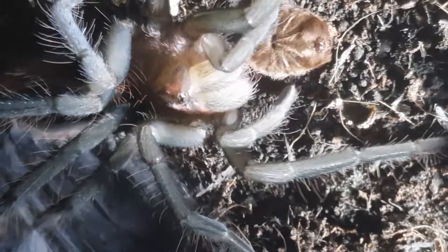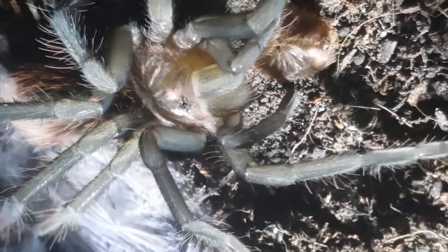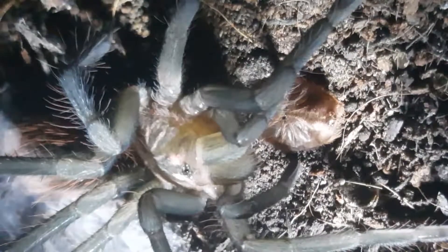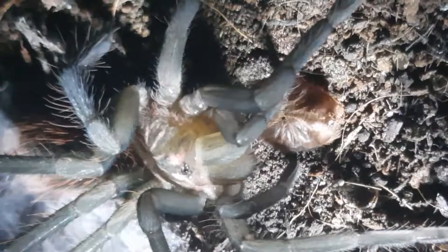No idea why. You can see in the corner she's got a water dish, so she's not doing it for moisture. She ate the week before she molted, so I don't think it's particularly for nutrition either. But for whatever reason, this particular spider was determined it was going to eat its molt. Thank you very much for watching. Keep an eye out for the next video uploads coming very soon. Give me a like, leave me a comment, and please subscribe. Thanks very much, see you later, bye.